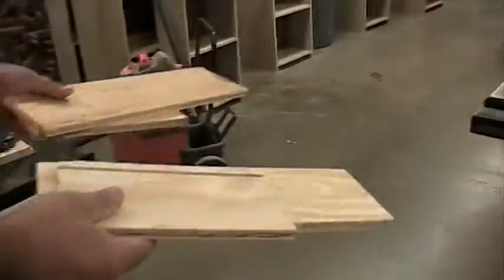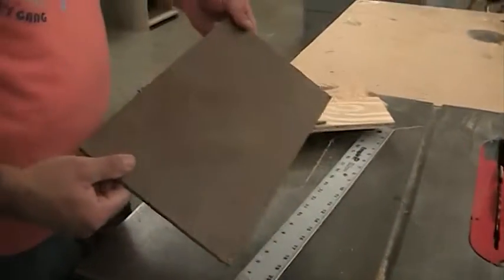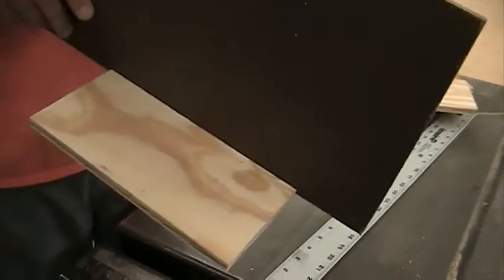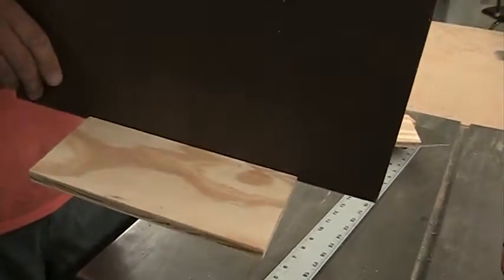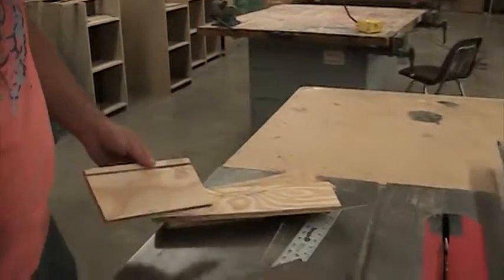We're going to bring them over to this table saw. This is our panel that's going to set for the bottom of our drawer. This panel should fit in here and it should be a little bit loose so it floats — we don't want it so tight that it's going to separate it. So now I need to measure the distance that I need to cut my panel at.